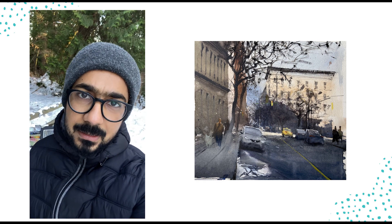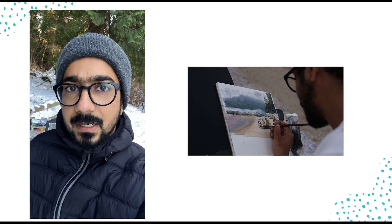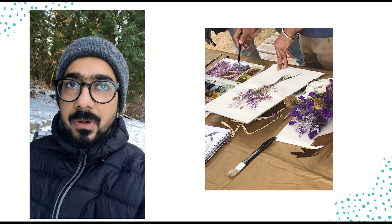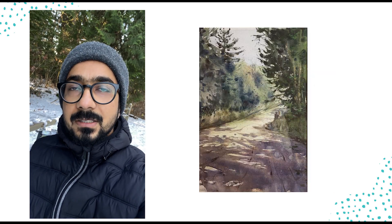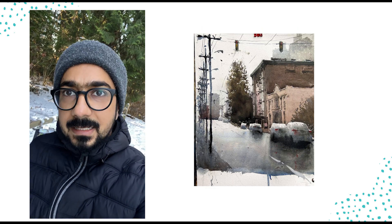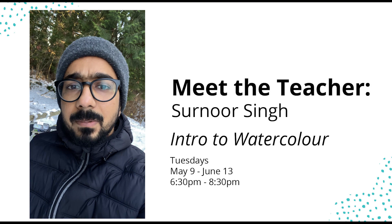There is a bit of a perception that watercolour is a tough medium, that it's hard to control, that it is a bit unforgiving in a manner that you make a stroke and you can't undo it. Well, that's true. It's hard that way, but it's also true that it's very fun to work with once you know the ins and outs and the techniques of how to handle the colour and how to handle the moisture on the paper and how to build up layers.